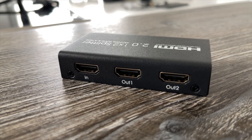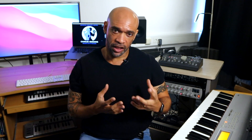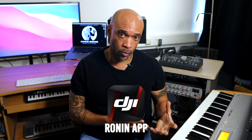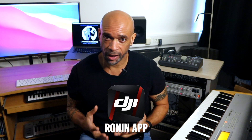I use a one-in, two-out active splitter, meaning that it requires power, which I can draw from either my computer or from a second display. For my mobile device, I use either an iPad or an iPod Touch. I'm an iOS user, and in my experience, the iOS version of the DJI Ronin app — which is the app used to control the gimbal — works a little bit better than the Android version.